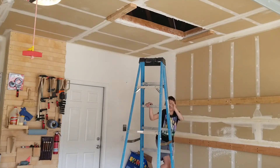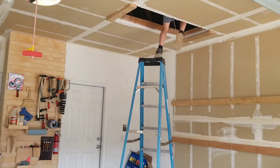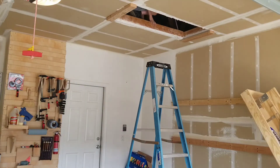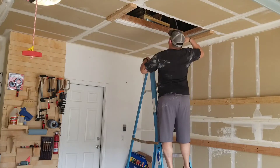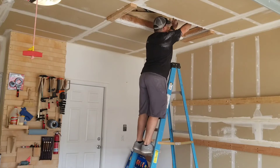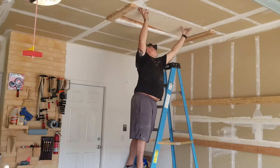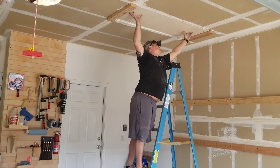It did leave some screw holes that I had to go back and fill in the drywall, but it wasn't anything major — a really easy fix. Now I'm just pushing the attic ladder up there. It's actually not too heavy, so one person can get it up there pretty safely. I did it with my son because I just like doing stuff with him.